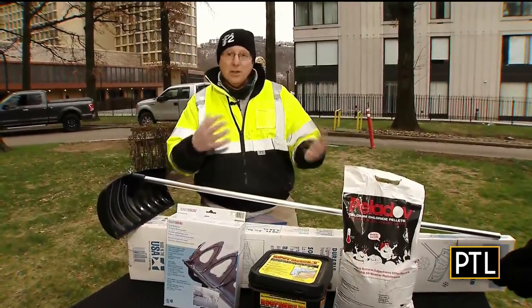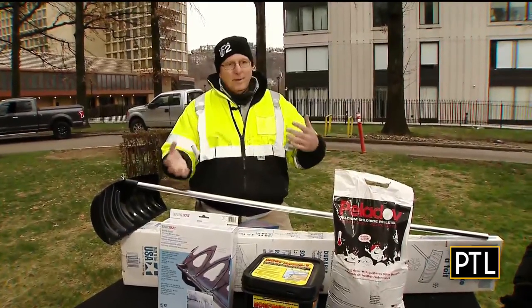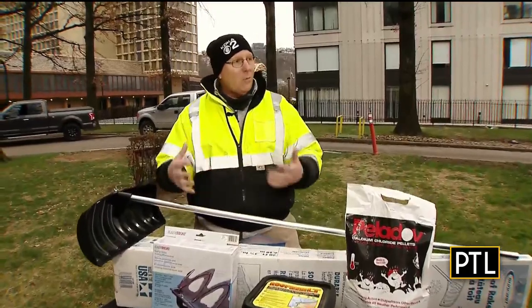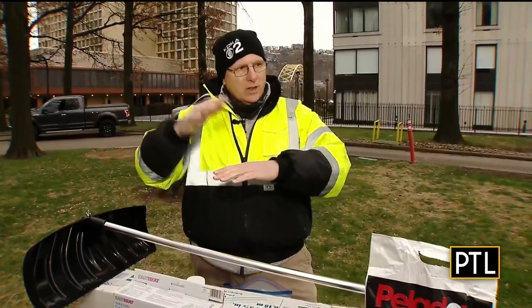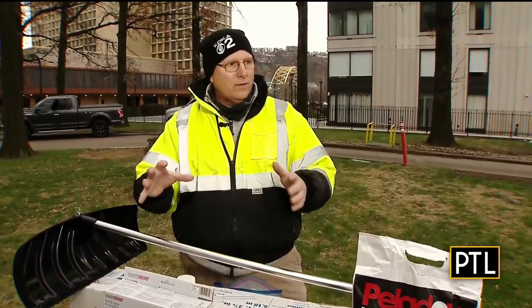The easiest way to prevent it is to make sure you cleaned your gutters. We're already into winter, so if you go clean the leaves out of your gutter today, that would be a good help to prevent the ice buildup. Ice builds up when snow accumulates on the gutter and it can't go anywhere because it's full of leaves and debris.